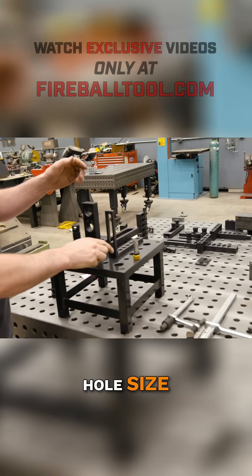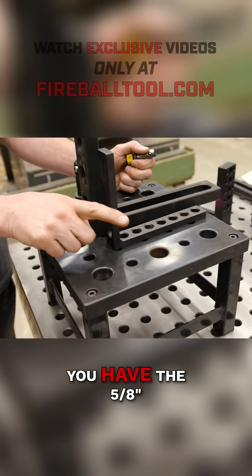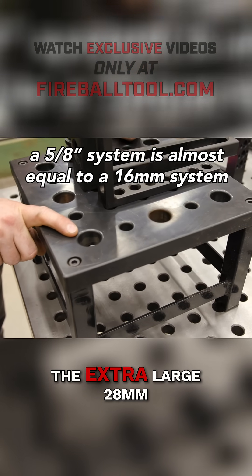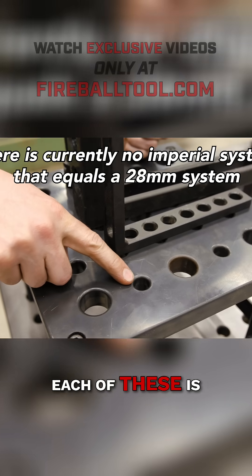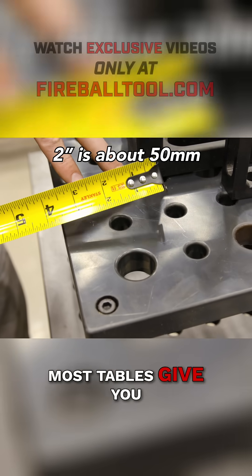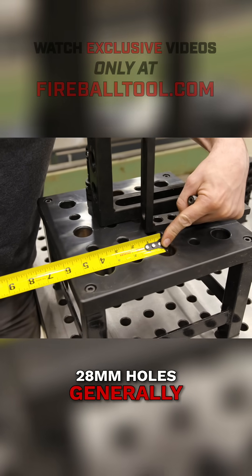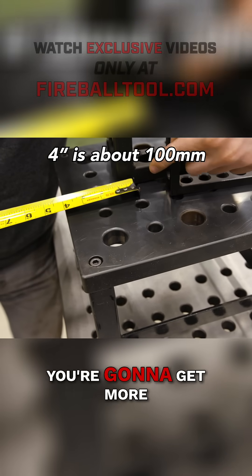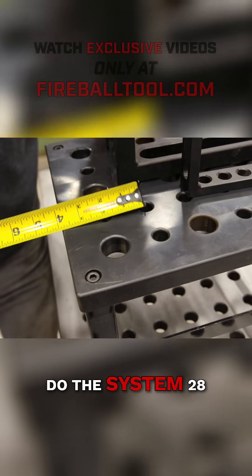Let's talk hole size. On the market you have two common size holes that are kind of prominent. You have the 5/8" or 16mm hole and then you have the extra-large 28mm hole. The 5/8" holes give you a 2-inch hole center — most tables give you that spacing. The 28mm holes generally space out a much longer distance, closer to 4 inches. So automatically you're going to get more holes on a 5/8" grid pattern than you do with the System 28.